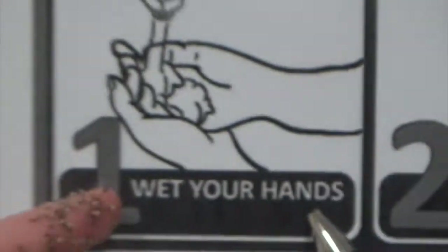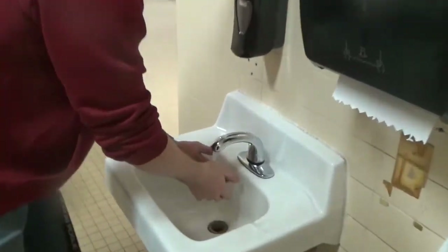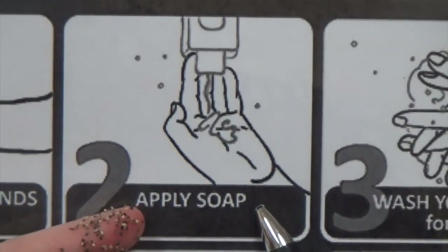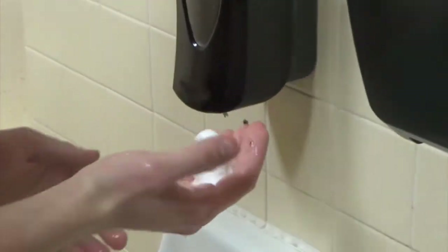So, step one, don't forget to wet your hands. Step two, apply a generous amount of soap.